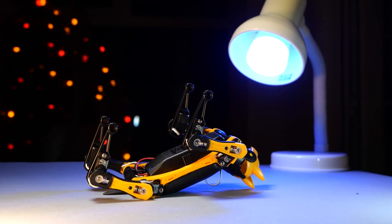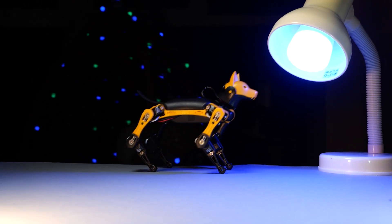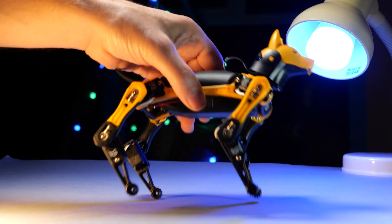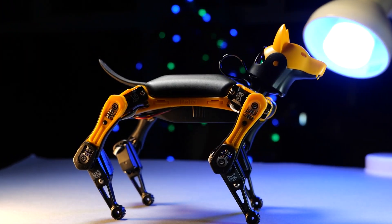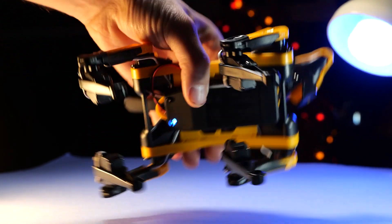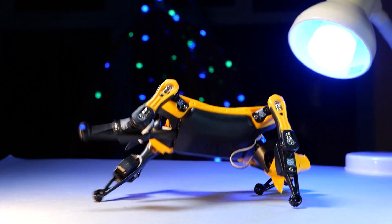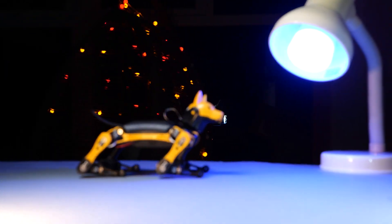Thanks to the included infrared remote with various poses and movement options, you don't even have to open any software to start experimenting with movement. There are very basic poses, movement patterns, and a couple of tricks that BITL is capable of, but soon enough your desire and curiosity will lead you to some serious programming — and this is where the difficulty can ramp up really quickly.